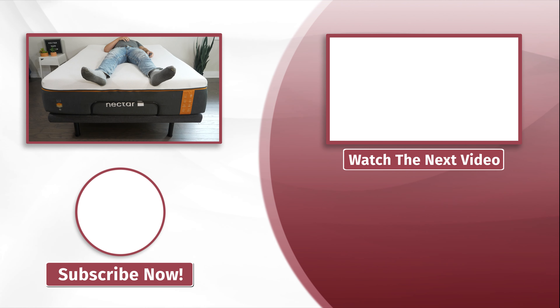That's about it. If you're looking for an adjustable base, head over to mattressclarity.com. We also do a lot of videos just like this, so hit the like button and subscribe.